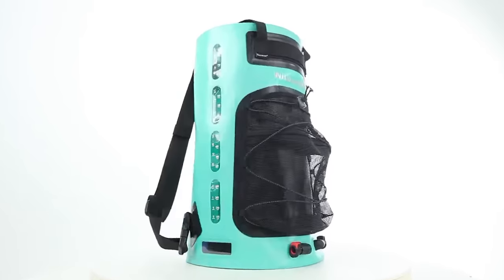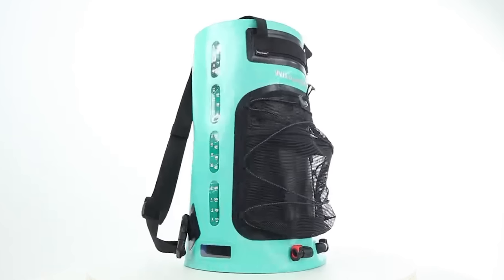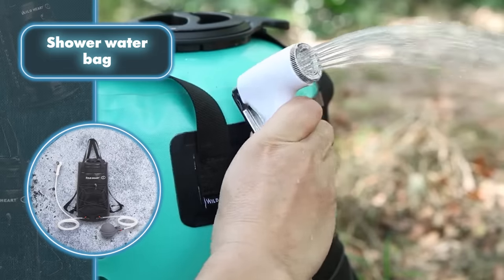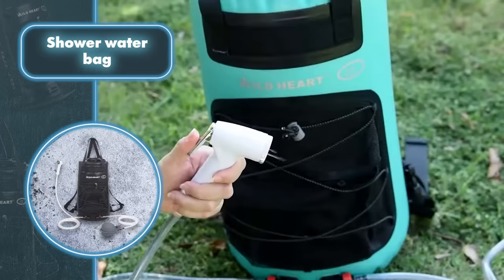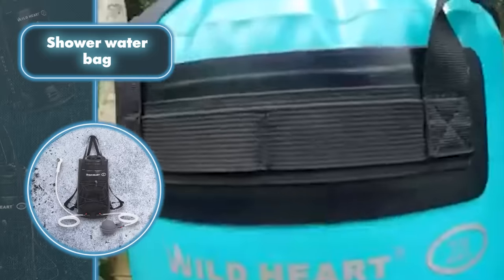Wondering how to freshen up while out in the woods? A river might not be your go-to choice due to the chilly water. Check out the Wild Heart portable shower — your perfect hygiene companion in the wilderness. It may not be as comfortable as your shower at home, but it's just perfect for off-grid adventures. This handy gadget boasts a generous six-gallon water tank with an easy-to-read water level indicator.